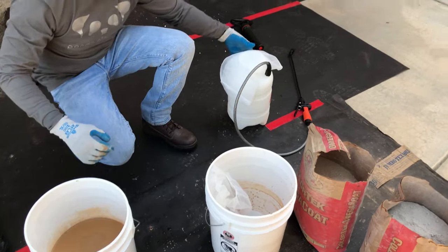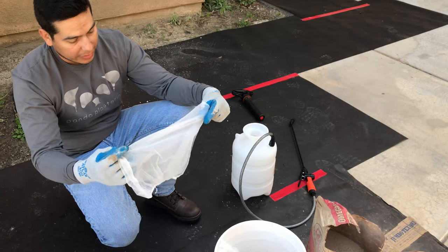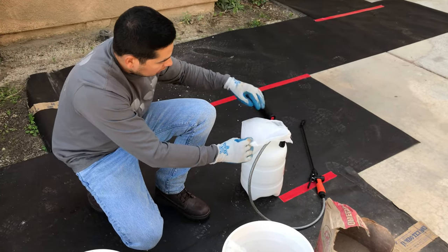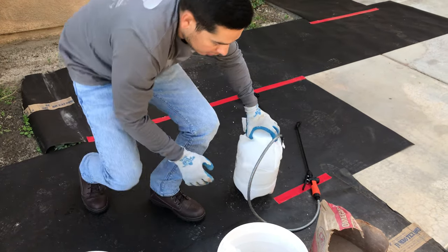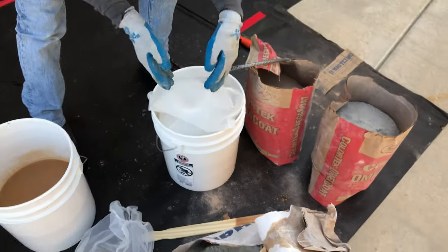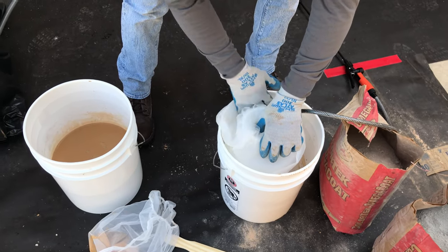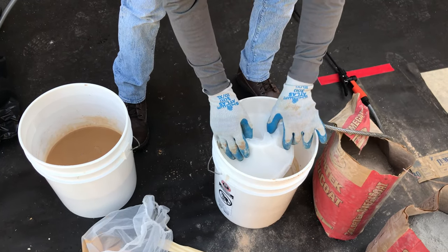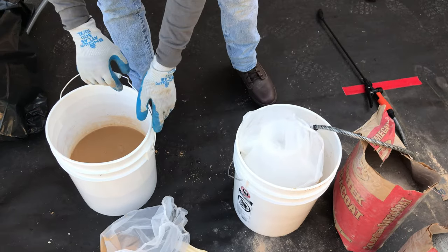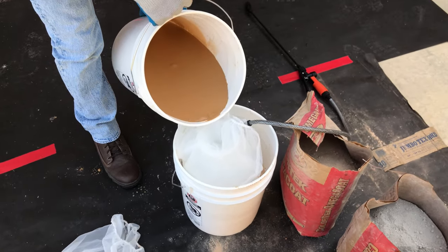What I like to do is get another one of these, fold it in half, and put it right over the top. Put the bucket in here just in case you get any overspill — it'll stay in there and you're not going to make a mess or track it all over the house. Then you get your liquid fog coat and pour it in there slowly.